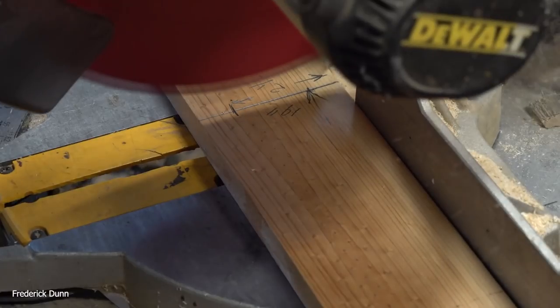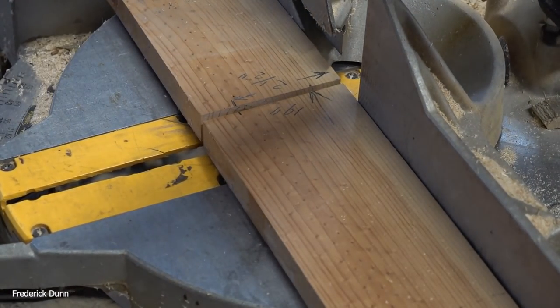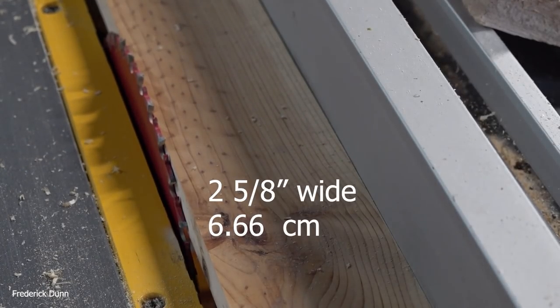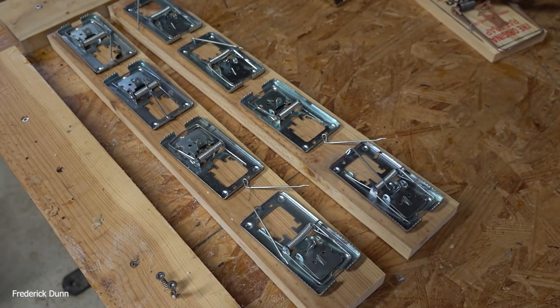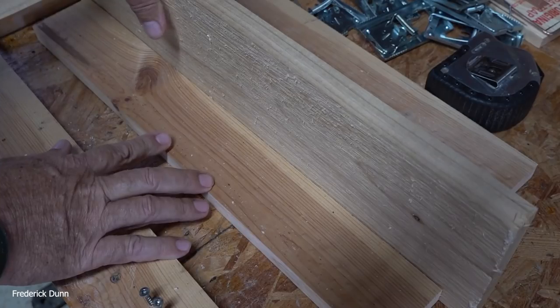We're making two at once — 19 inches, or 48.26 centimeters. We cut two of them on the chop saw since it takes about the same time to make two as one. We're making them 2⅝ inches wide, or 6.66 centimeters, because we're building based on the size of the traps. Using these Made to Catch traps, this leaves just enough play to place the traps without a problem.